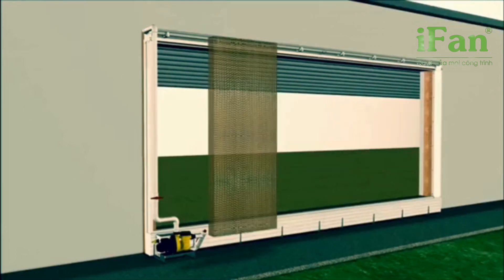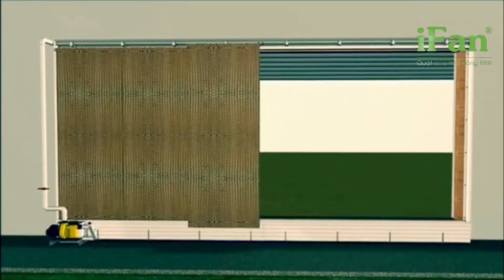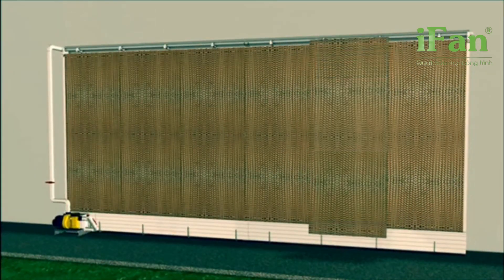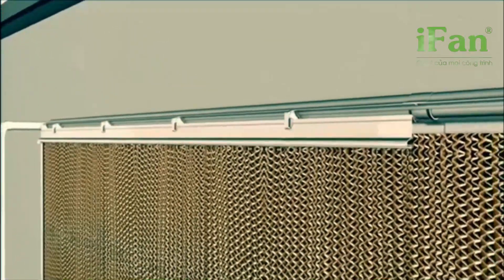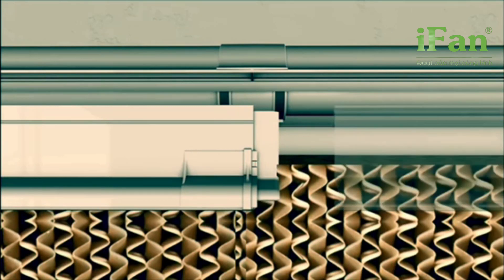Having your equipment set up and ready to go, all you need is to start placing your cooling pads into the frame structure. Pads are light to handle and can be easily customized to any opening space. Pad guides hold your pads in place and can be easily removed for service.